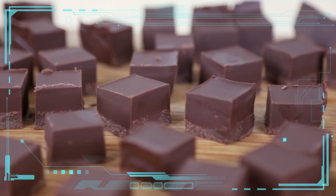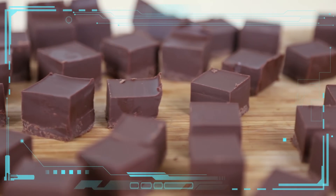This fudge is easy, delicious, and vegan, but it is still calorically dense and high in sugar and fat, so it should be consumed on occasion as a sweet treat.